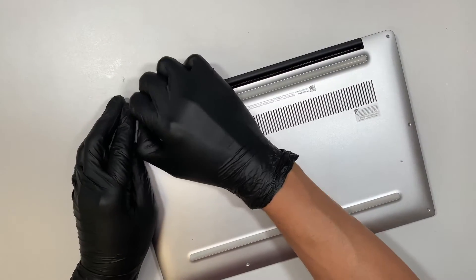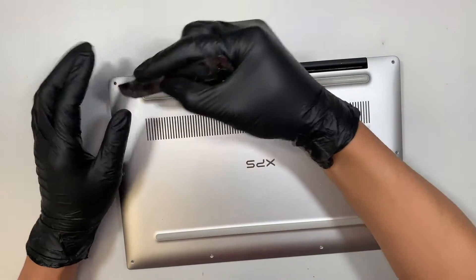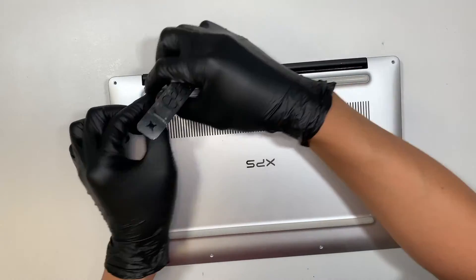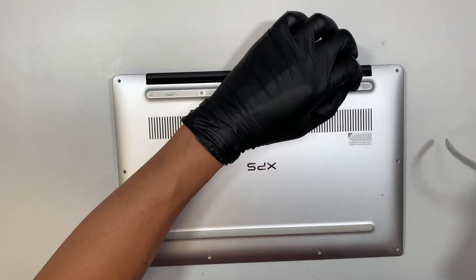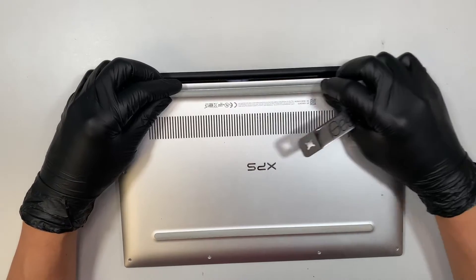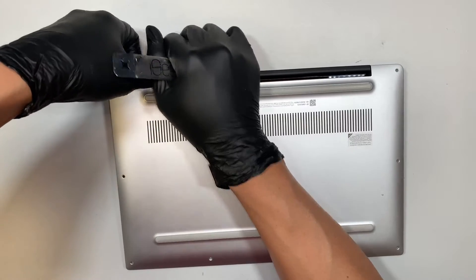It looks like there are screws underneath the rubber, so let's go ahead and peel the rubber off. Oh, there are no screws underneath the rubber — my mistake. Let's go ahead and put it back in. It feels okay.